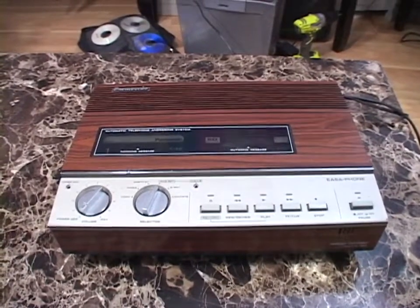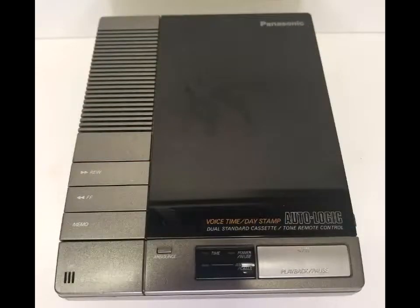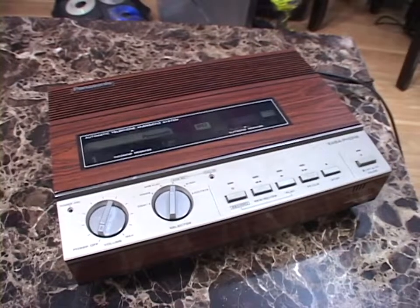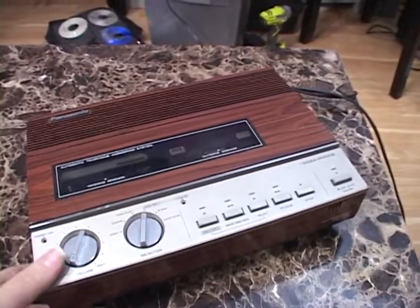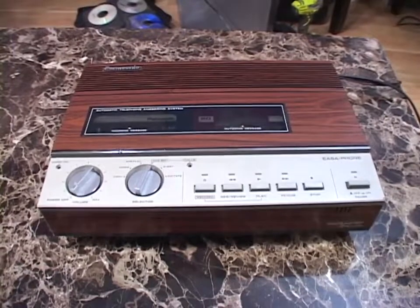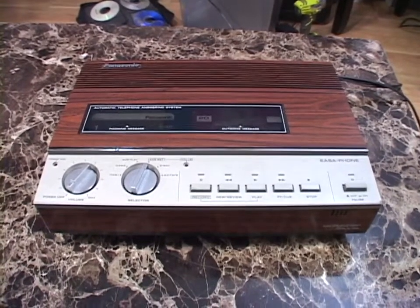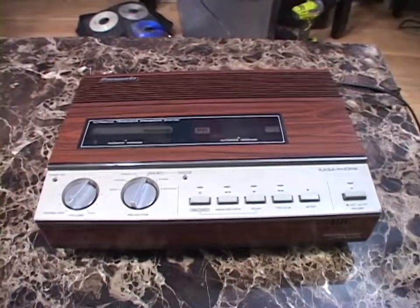I thought I might get one of the ones from the late 80s, early 90s. But then I found this guy and I just could not pass it up. So I bought it for a little higher than what my budget was. But it turned out to be totally worth it because this thing works perfectly — 40 years old. Not only does this work perfectly, I didn't have to do anything to it. This thing worked perfect out of the box.